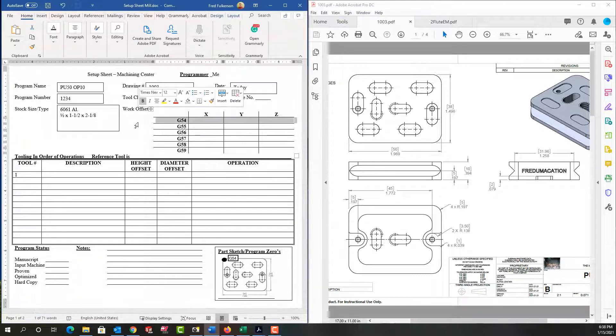Certain areas of the setup sheet cannot be filled out until the part is actually set up and started machining. For example, I don't know the actual X, Y, and Z value for my G54 work offset so I can't fill that out yet. Down here in the corner of my sheet I always do a sketch of my part with a big dot showing where the zero is — this is the location on the part of the G54, just a quick visual reference. I would also add any specific notes that might pertain to this particular part.